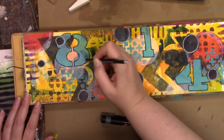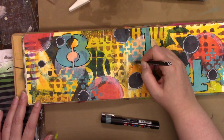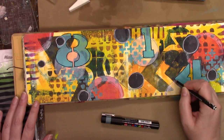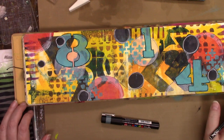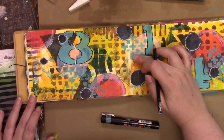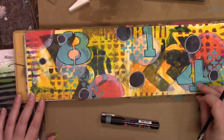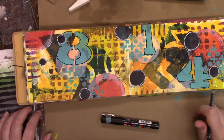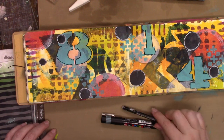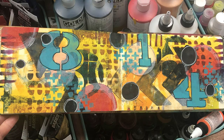That's a Stabilo All pencil, just getting a lighter outline of the white circles. And that is it for my playtime in my art journal — I do hope you enjoyed it, and until next time, bye!